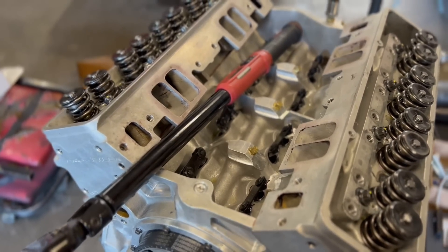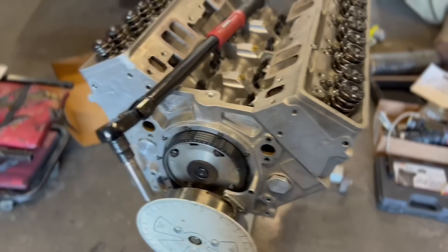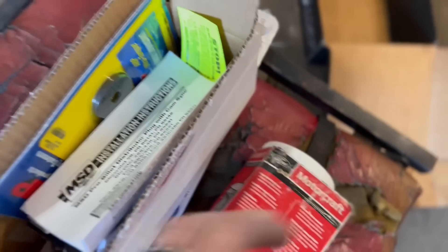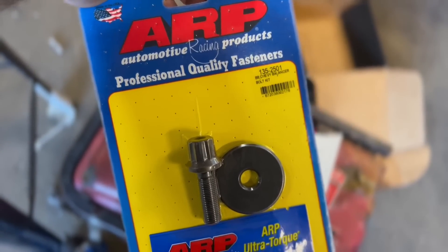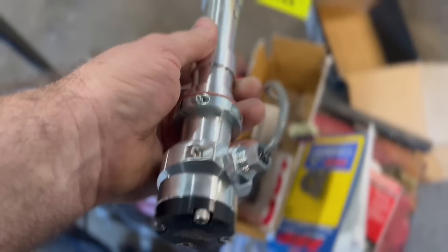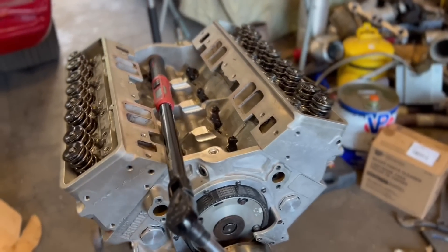Now all we got to do is clean the push rods, get those in, get the rocker arms on it, and start getting this thing closer. The goal tonight - I did end up getting some parts. I'm hoping to get the oil filter on it tonight and prime it. This is the big block Chevy stout pulley bolt. Ordered some more O-rings and I did end up getting this MSD cam sync, so we'll have to see how that works out. Spent a lot of time last night figuring out exactly how to do that, so hopefully it'll be painless getting it started.